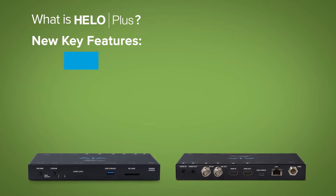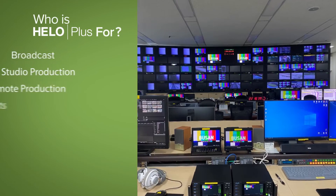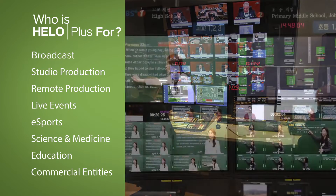HILO Plus offers double the capabilities and a range of incredible new features ideal for a wide range of streaming needs, essential in today's wide range of industries and institutions that rely on the public internet for professional-grade streaming.